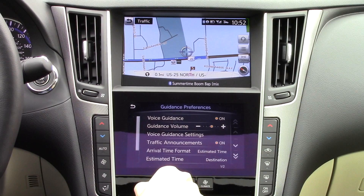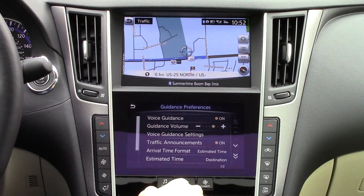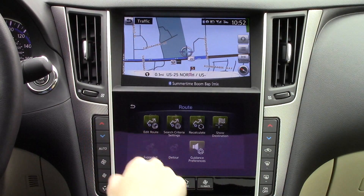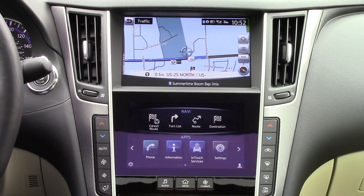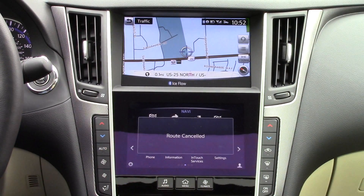You can change the volume of the voice, arrival times, etc. You can also easily cancel the navigation by clicking here.